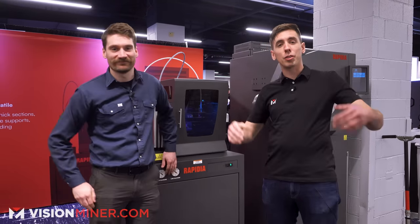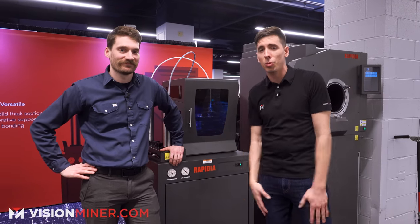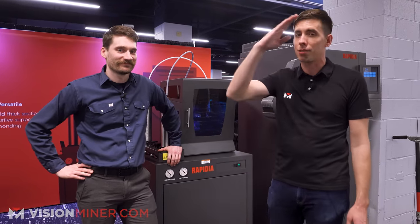Thanks so much for having us here at AMUG — great information. If you want to learn more, check out visionminer.com and Rapidia of course. Thanks for watching, leave a comment, and subscribe if you want to see more content like this.